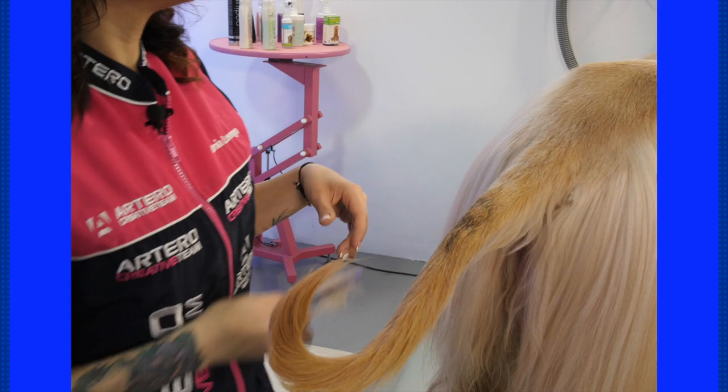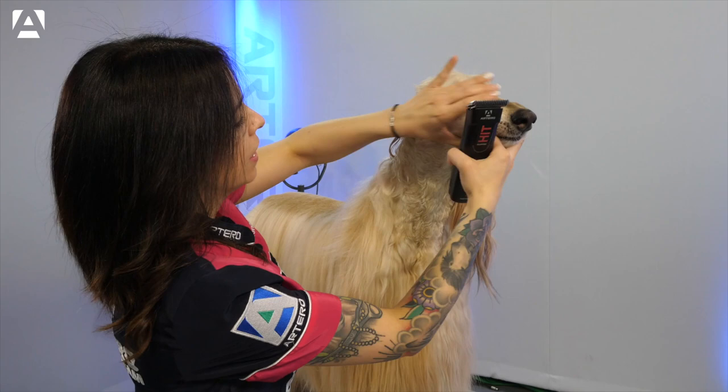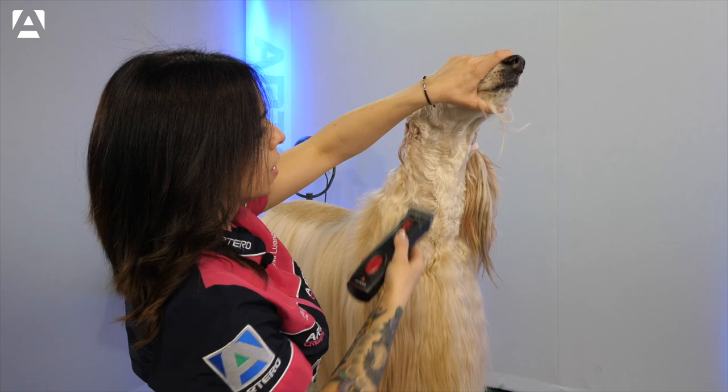The whole area of the throat and the cheeks will be worked with the Artero HIT clipper and the 6mm blade, always clippering in reverse to leave fewer marks.